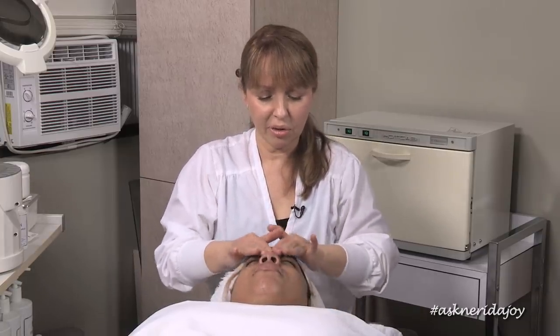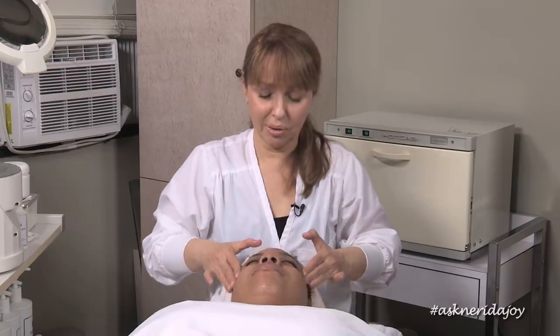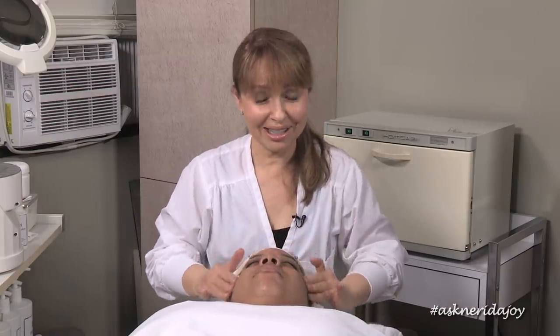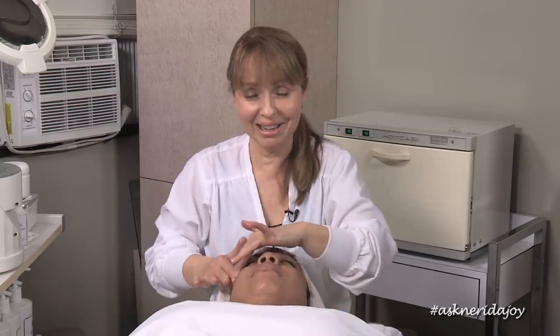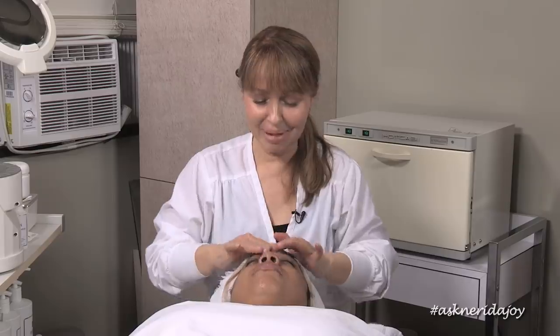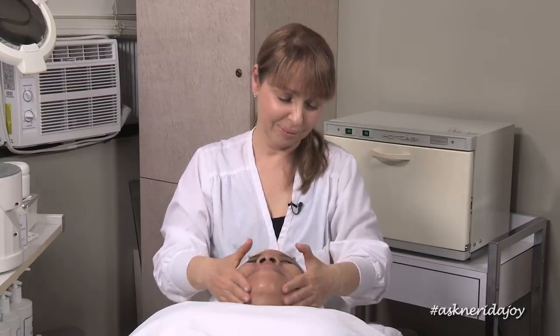Even if you're just cleansing your skin, you should be massaging, getting under that fine facial hair and working it — it's very, very important. I wish I was as enthusiastic about exercise as I am about massage. I would like to get myself to the gym, but that is not happening right at this moment — but it will change. I've just been saying it for a little while, but I will get there.